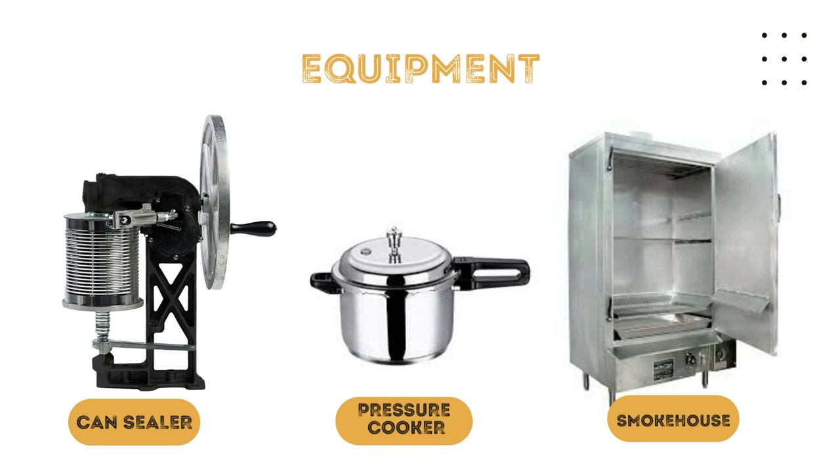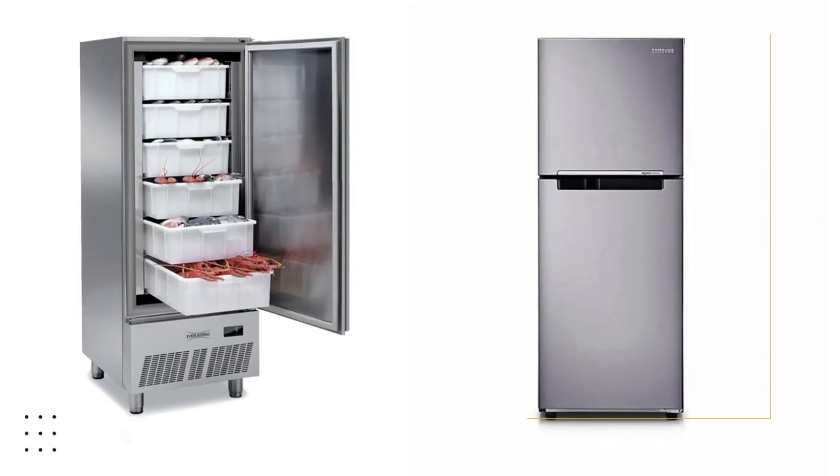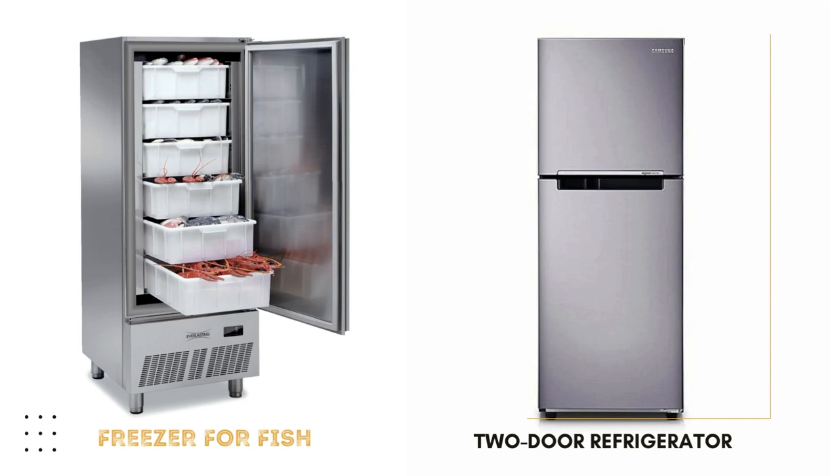A smokehouse is a device used in treating the fish or meat with smoke. There are different types of smokehouse such as stainless steel smokehouse, electric smokehouse, mechanical smokehouse, brick smokehouse, and barrel type smokehouse. When preserving fish, we also need a freezer for fish and a two-door refrigerator.